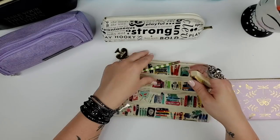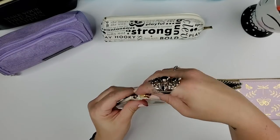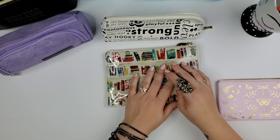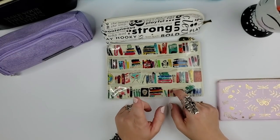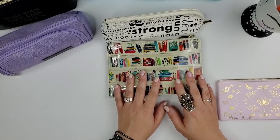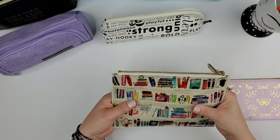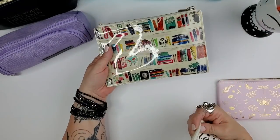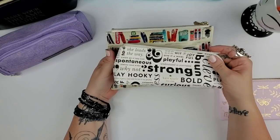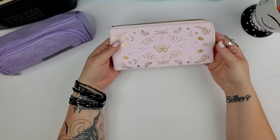Another Kate Spade pouch has bookshelves on it, which I love, plus the Kate Spade spade logo. It came with a pencil sharpener and an eraser that says 'To air is human,' so I left those inside. It has a pretty black and white interior. Some of these I've had for five years or more.